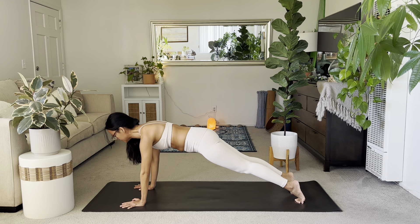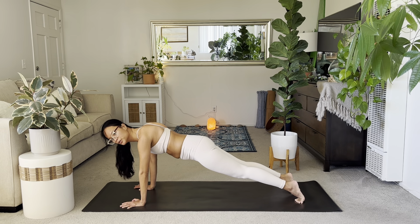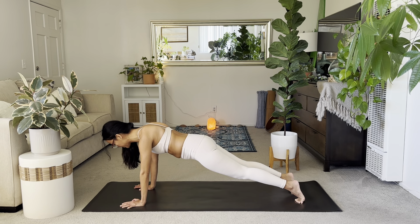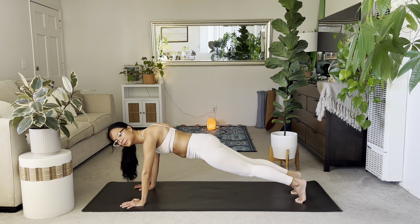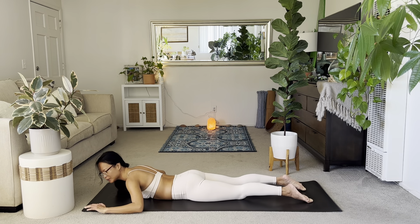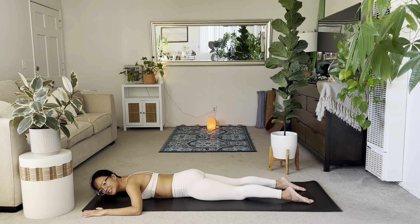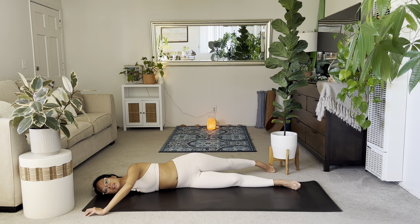Hold in plank for about five breaths. Try to press the ground away and stack your shoulders over your wrists. Two more breaths. Lower the knees, lower all the way down to the chest. Goal-post your arms on your chest. Stack your left hip over your right hip and allow a chest stretch here. Hold on to the floor with your left hand. You can stretch out that right arm fully, or keep it in the folded position.